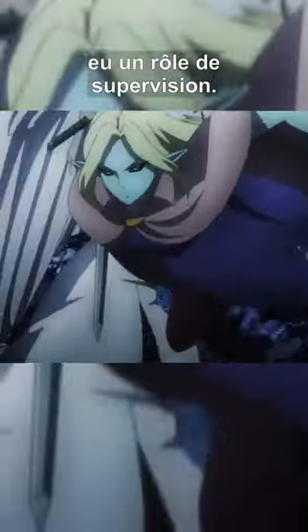I guess he may have supervised the animation. To compare, we can think of Shigofumi for some action scenes — he was also credited only for direction, not storyboard.